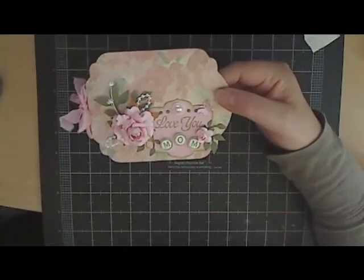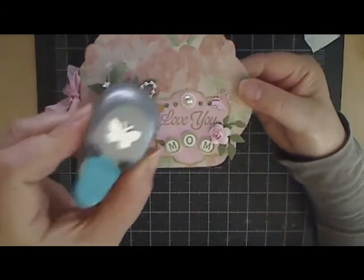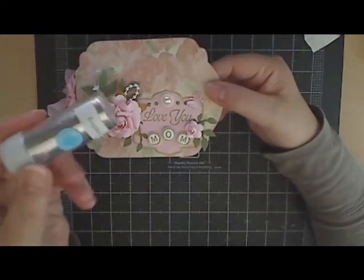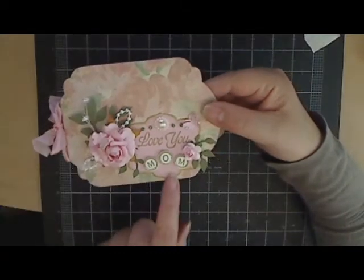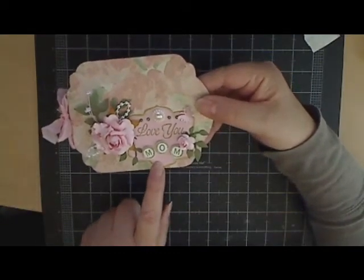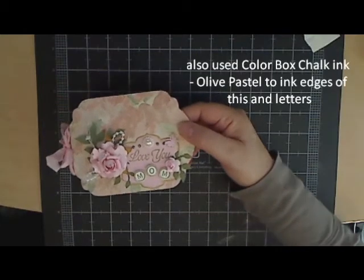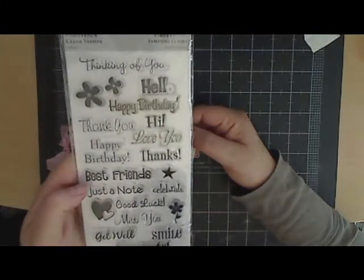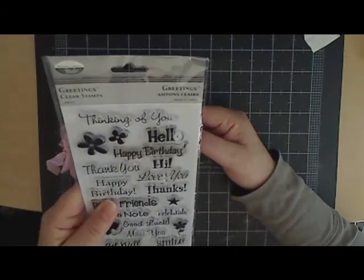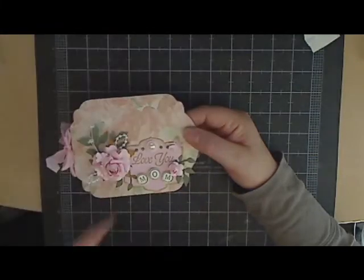There's a little tiny butterfly right here made with a small punch I have. I used Martha Stewart Sterling Glitter just on the edges to help separate it from the rose. I also used a Nestabilities die somewhere — I've got stuff everywhere. For the words 'Love You,' I used a stamp from this set here from TCP Studios called Greetings.